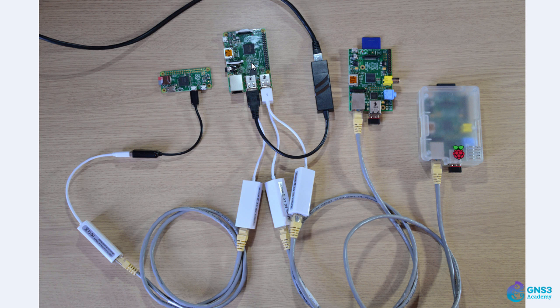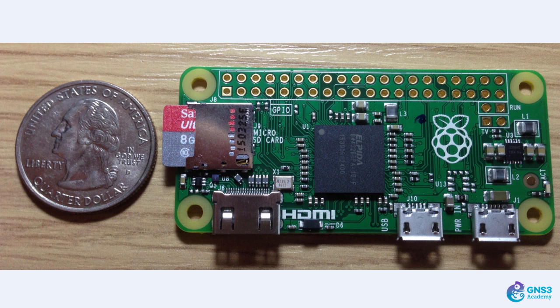All I'd need to do is power these devices on and I could create an OpenFlow network with multiple OpenFlow switches. Let's look at how to configure a Raspberry Pi Zero with OpenFlow and get it to communicate with an OpenFlow controller. I'll also test the throughput through this Raspberry Pi.